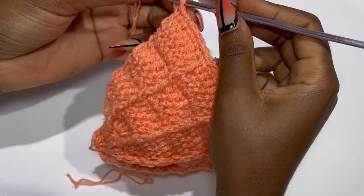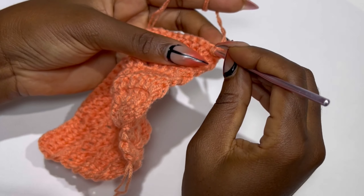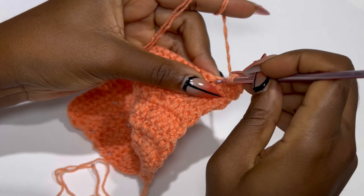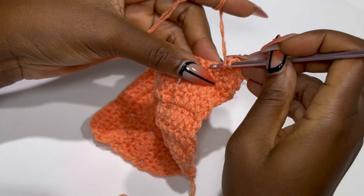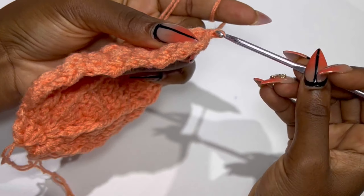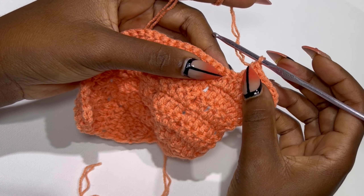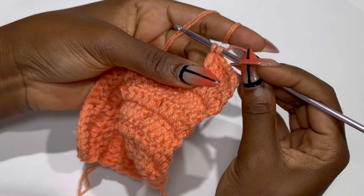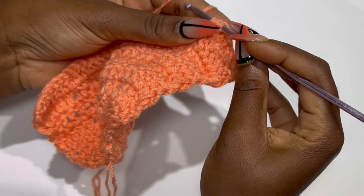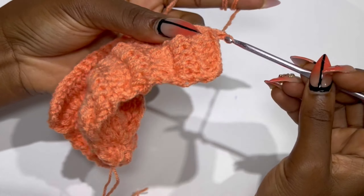You are going to make two of the same bra cap. After you are done with this one — 13 rows from the bottom — you are going to repeat the next bra cap: start with your magic ring, make six double crochets, and keep building your normal and increase rows until you get to row 13. I'll meet you when I have my two bra caps completed.